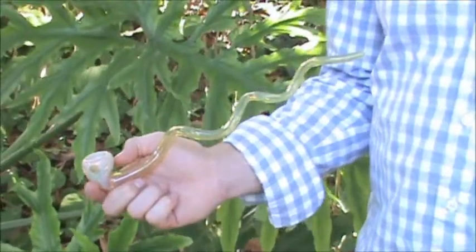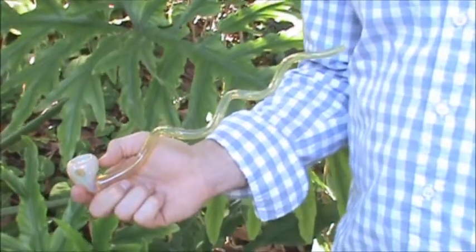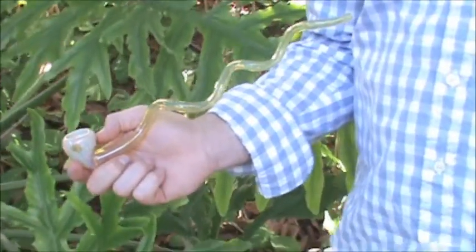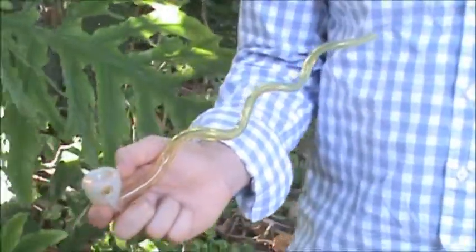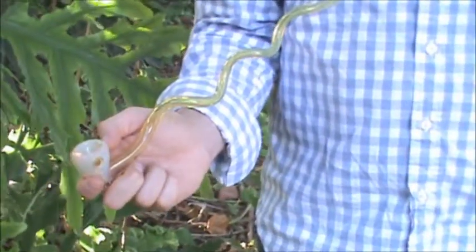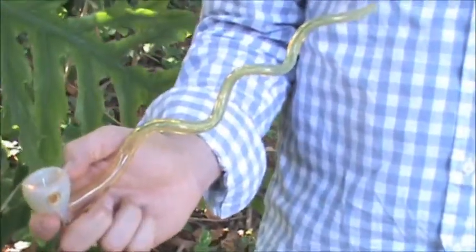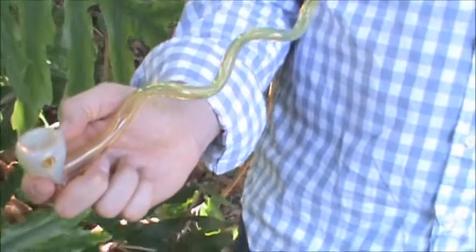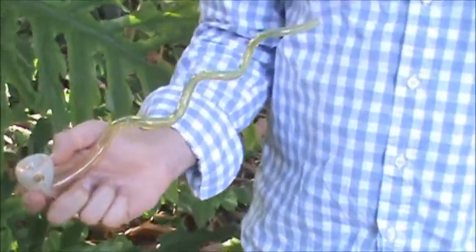Here we have the 12-inch twisty looking glass pipe. As you can see, this has a very yellowish look to the glass. This glass is actually color-changing glass, so when you smoke out of this, it's going to create a blue hue eventually over time. This is a hand-blown piece made of borosilicate glass.